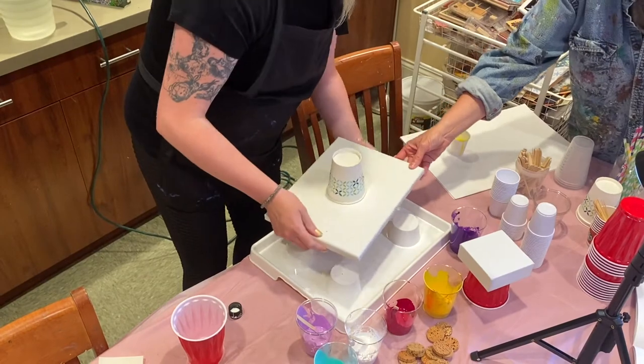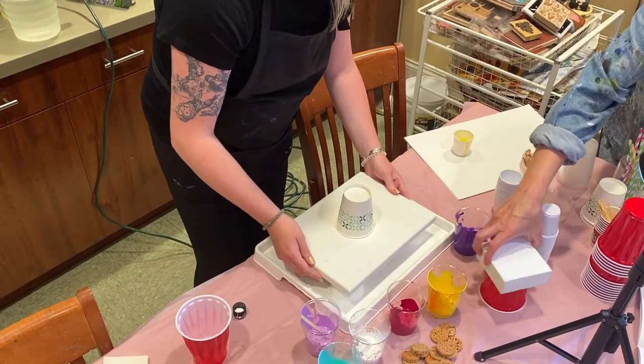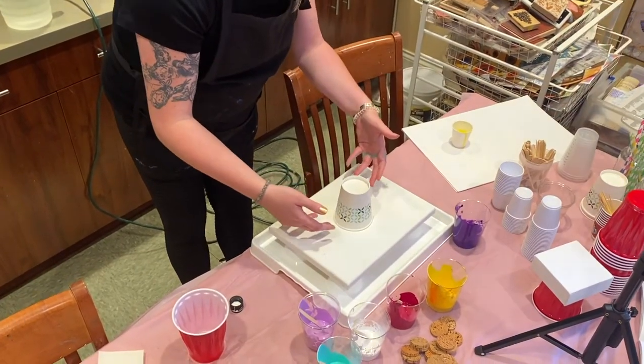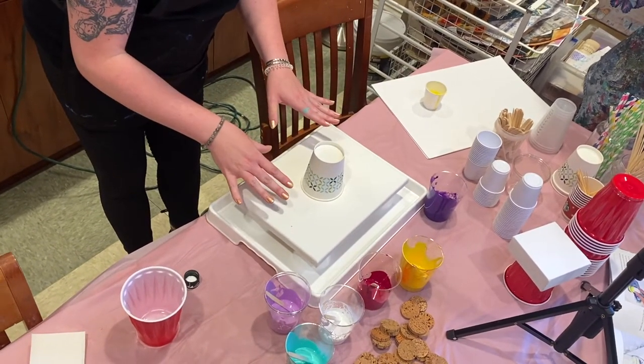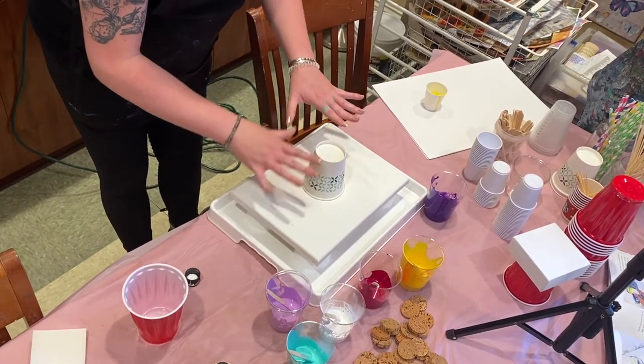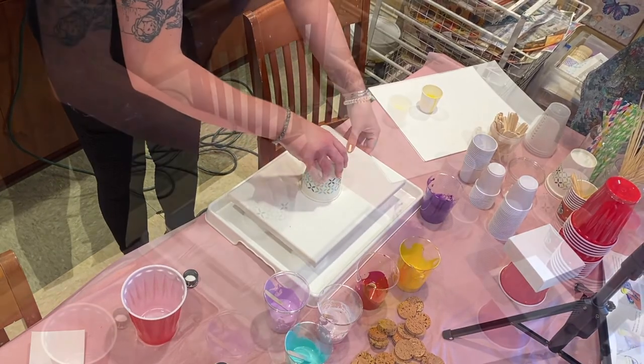And then I'm going to set my canvas down. You kind of feel the color suck down, so it's not going to really go everywhere until you're ready to pull it up. So I'm giving it a couple seconds to kind of just settle, and then I'm going to pull it straight up.